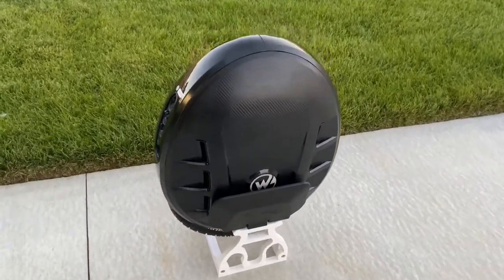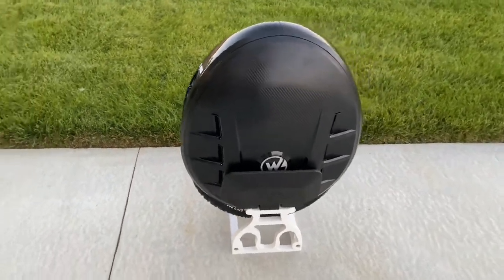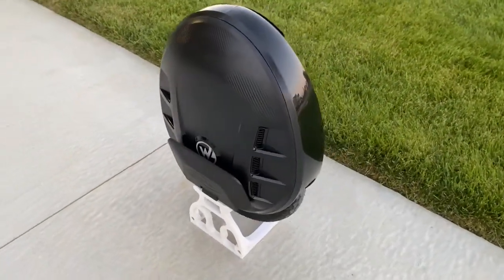This is the Gotway MCM5 version 2. If you have a Onewheel XR, an e-skate, or an e-scooter, check out the value that you get for $1,300 USD.